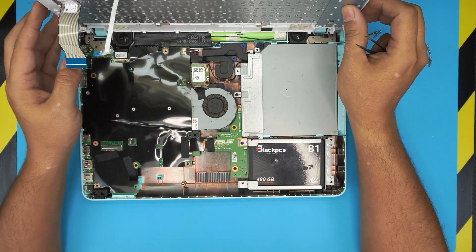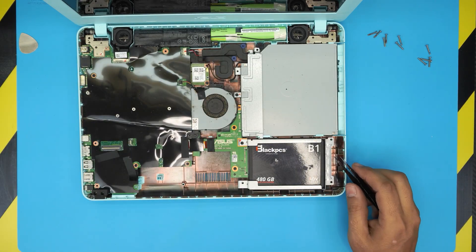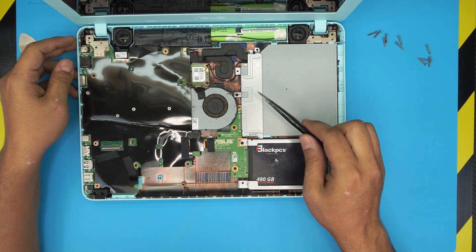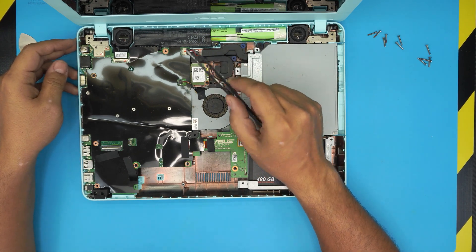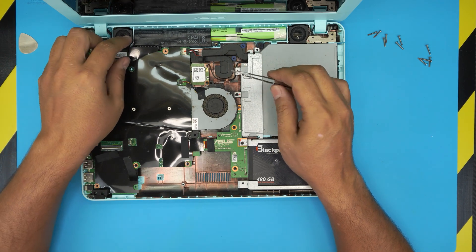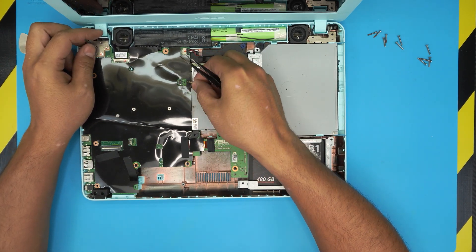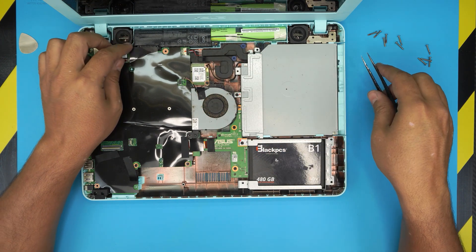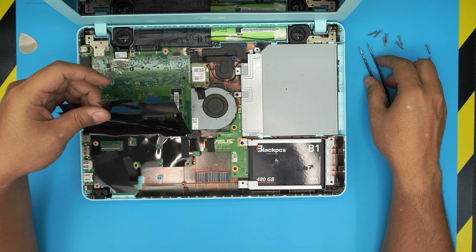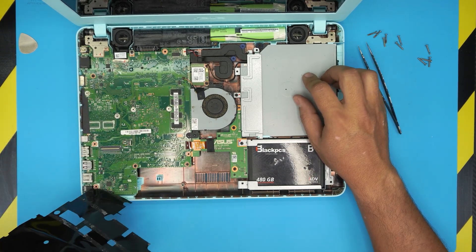With the cover removed, we can see the keyboard and palm rest area. Down inside, we have the hard drive, DVD-ROM, Wi-Fi board, battery, and motherboard — but I don't see any RAM slots. Let's disconnect the fan cable by pulling up that jack, and now let's remove this isolation sheet.